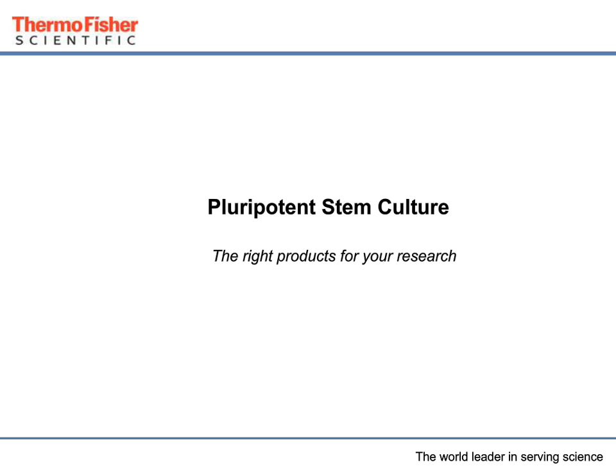Hello. I'm Jennifer Crean. Today we're going to go over the pluripotent stem cell culture portfolio here at Thermo Fisher Scientific.